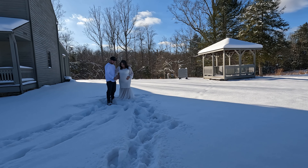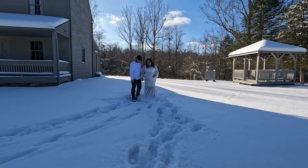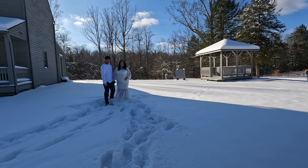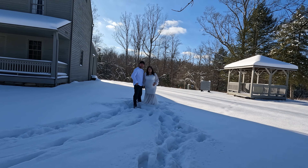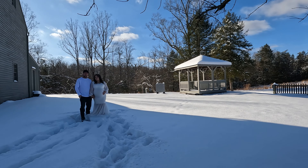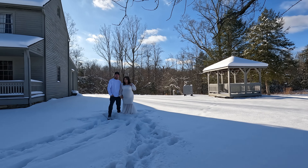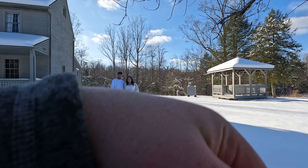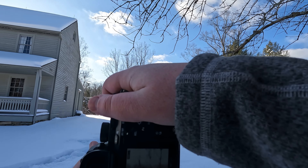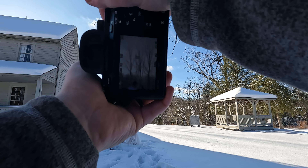Yo, what's up everyone, welcome back to another video here on the YouTube channel. I'm Quentin, and today we are doing a maternity shoot, but it's going to be a little bit different. We got about five to six inches of snow in the last couple days here in West Virginia, so we are doing a snow maternity shoot. This mother has three outfits she's going to try. If you guys haven't yet, please like and subscribe — let's get right into this video!